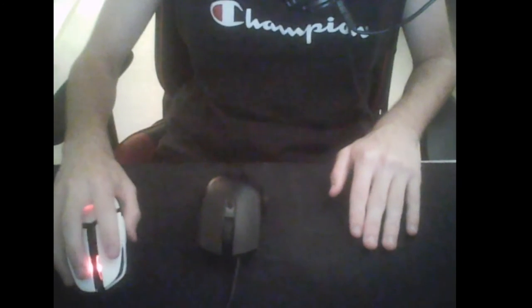With this mouse it feels a bit more gliding, like my hands feel like it's going to slip off. But with my other mouse, because it's heavier, it stays to the ground. With this one it feels lighter, but I'm going to play some games with it and I'll see you guys soon.